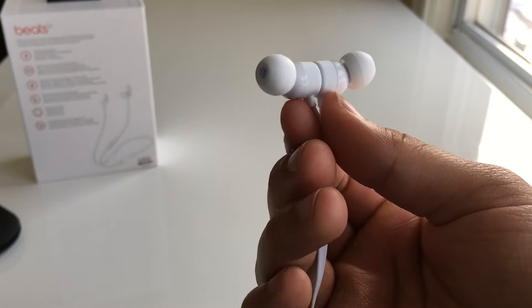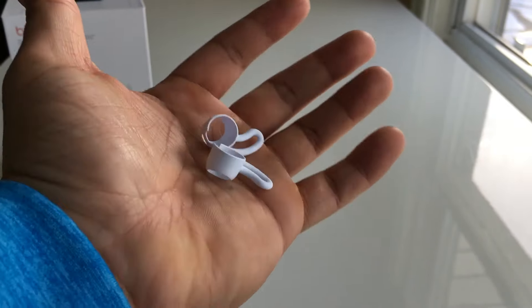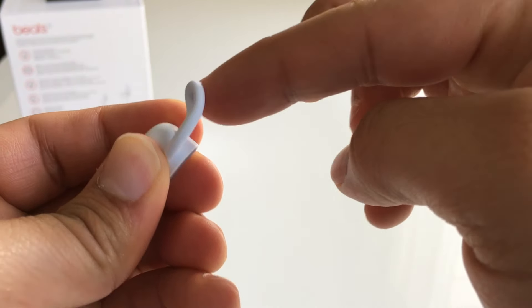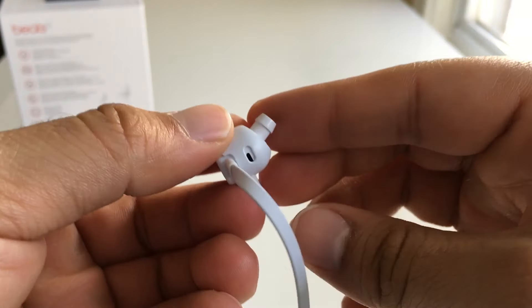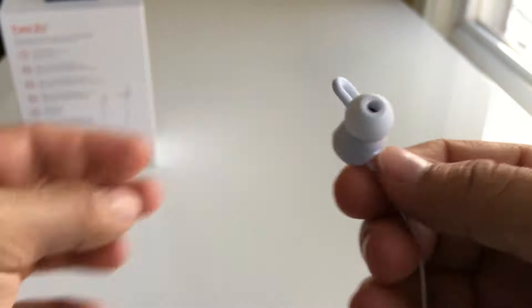The earbuds feel pretty secure when they're in your ear, but if you want a more secure fit you can use the included wingtips. You only get two pairs and Apple made them idiot-proof. The casing is made out of hard plastic and the fins themselves are made out of silicone. To put them on, you first need to remove the earbud and then slide the casing off. Putting them on is the easy part — taking them off is a little harder. Overall, the wingtips make the Beats X a great option if you want to wear them while working out.